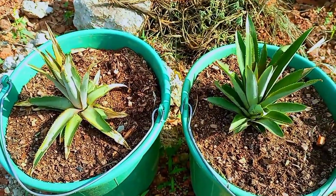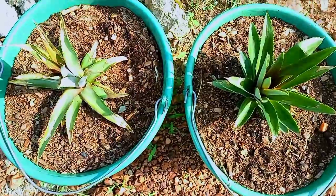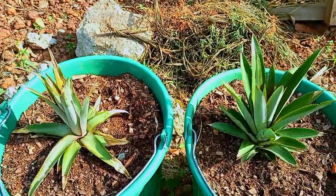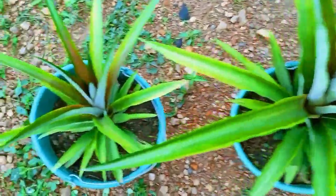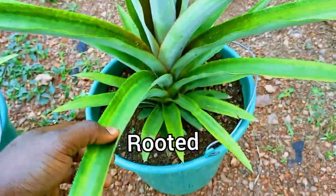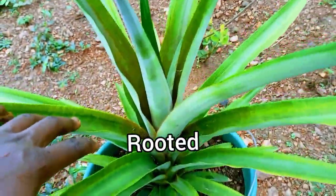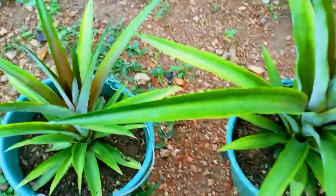It is possible that one method only had a slow start but was going to pick up quickly, so I kept it going. After about four months, the difference was quite clear — the pineapple that was rooted in water was doing much better than the crown planted directly in the soil.